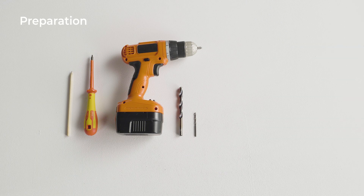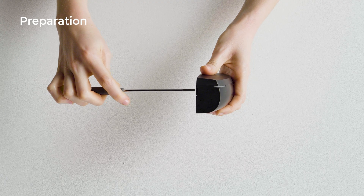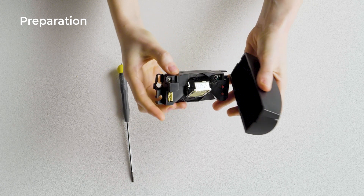To start, prepare the tools needed for the installation of the sensor. By inserting and twisting a screwdriver in the left or right notch, you can remove the cover.